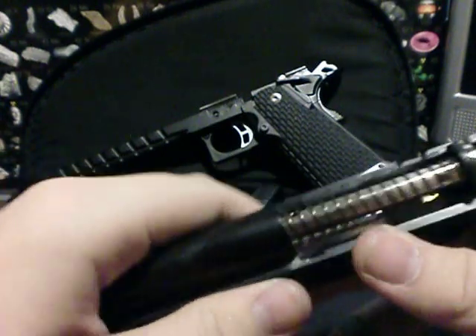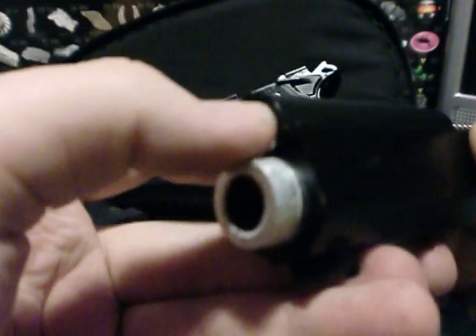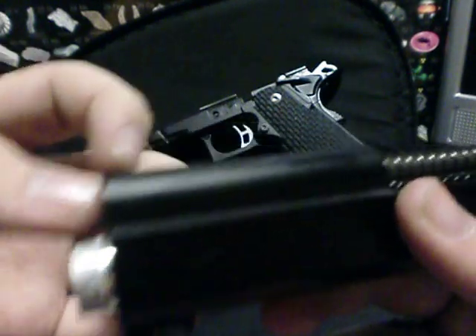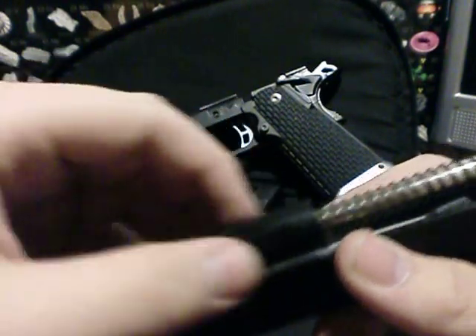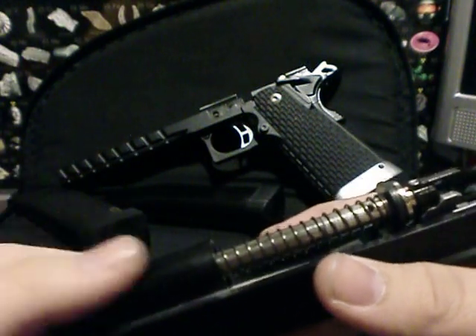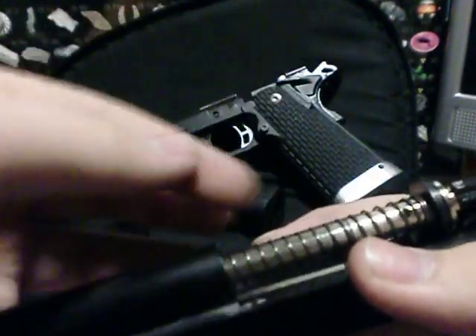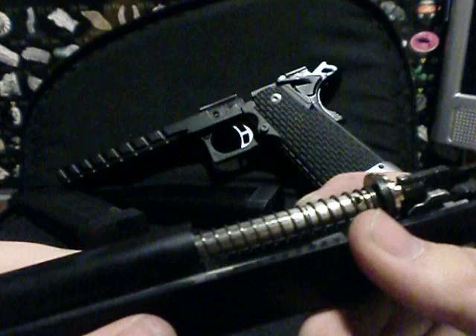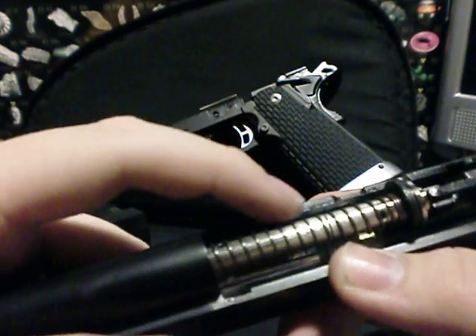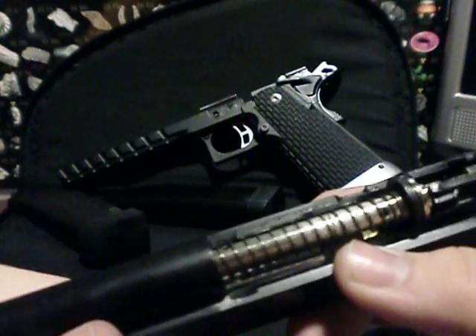One thing that really irritates me is I don't know how to get the guide rod out. Normally this part is a standard length, but since the gun is an extra inch longer, it has to recede inside, so you can't pull it out. The manual says there are two holes — you stick something in there and twist it apart, because it screws together at that point. But it's really difficult to unscrew it past a certain position, so I had to put it back together.